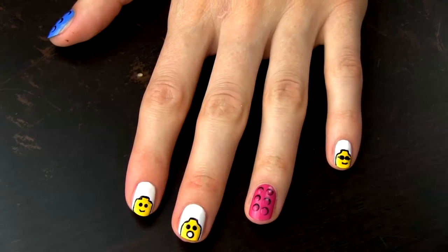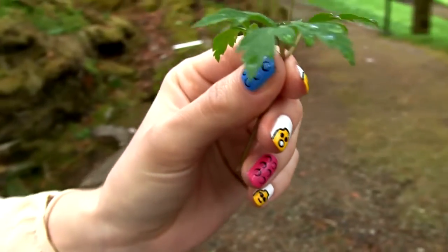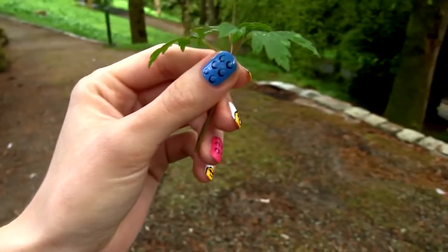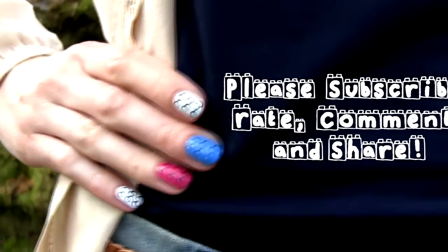And we are done! I like this nail design so much. I loved playing with Lego when I was a kid, but now I get to play with Lego in another way. On top of it, it looks very cool and fun. I hope you will give it a try!